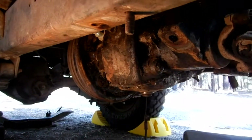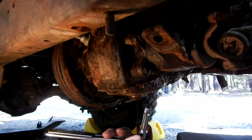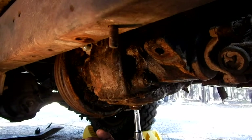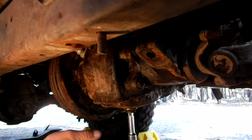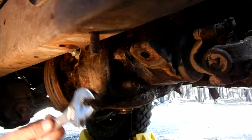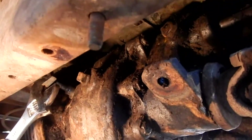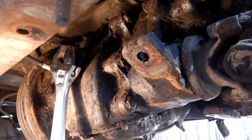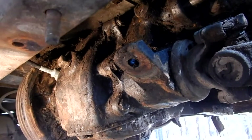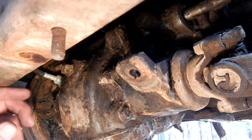Here's the transfer case. The drain is on the bottom and it's a plug the size of a 3/8 inch drive ratchet — that's how we're going to drain this. But first we want to take out the fill plug which is up here; I'm going to use a crescent wrench. Let's remove that and hopefully a lot of stuff won't come gushing out. I'll keep the drain pan handy just in case.